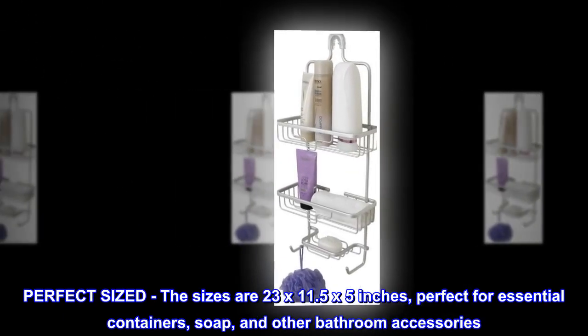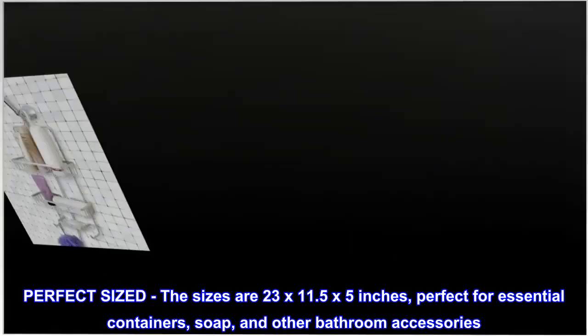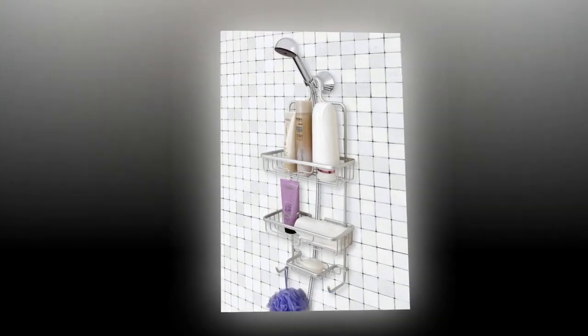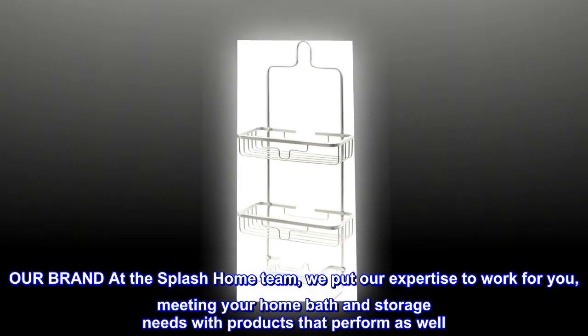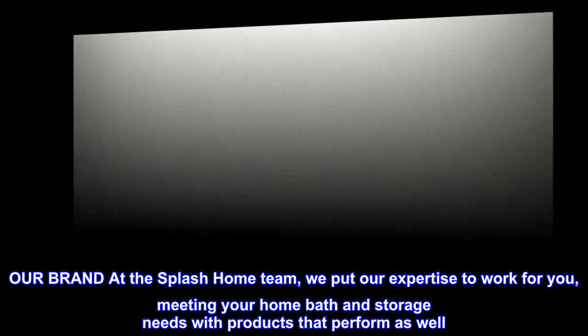Perfect sized — the dimensions are 23 by 11.5 by 5 inches, perfect for essential containers, soap, and other bathroom accessories. At the Splash Home team, we put our expertise to work for you, meeting your home bath and storage needs with products that perform as well.